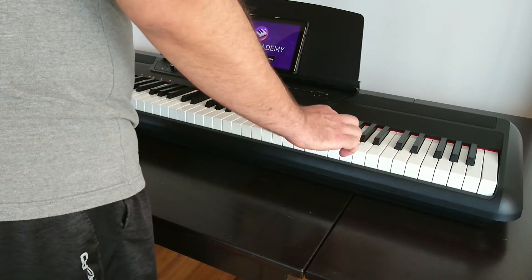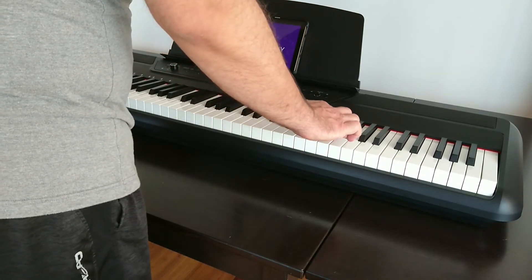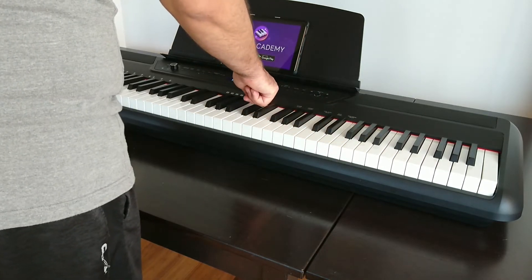And the really cool feature — the Smart Play function that changes key as you play. Basically, I just play melodies and improvise with the right hand, and the piano changes key as I play. It's really cool.